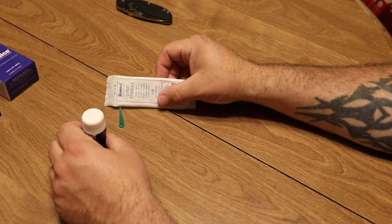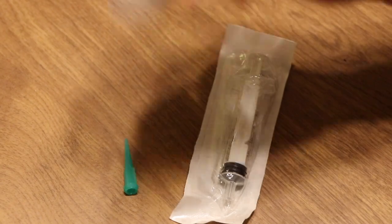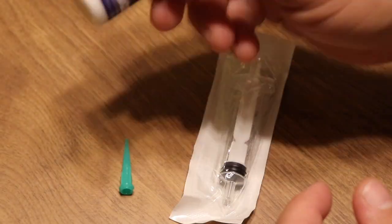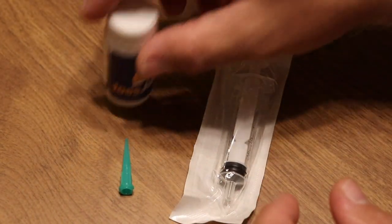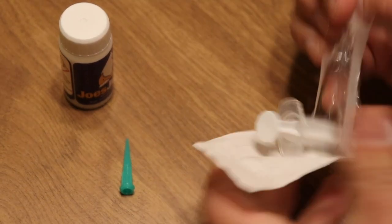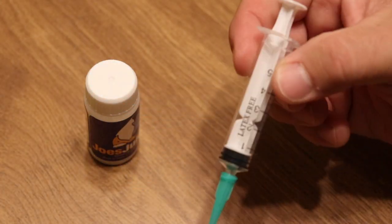We're going to go ahead and shake this up real well as per the instructions. It says you need about three to five drops of reverse osmosis water to dilute the mixture a little bit. It's also important to make sure that you shut off your powerheads in your aquarium prior to use, just so the product isn't getting blown all over the place and you have a nice calm environment to work in. We'll get a little bit of RO water into the syringe and then take our Joe's Juice down to the tub of fun to find some aptasia to eradicate.